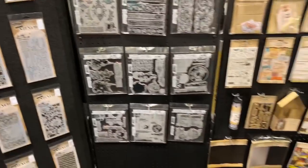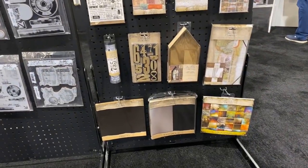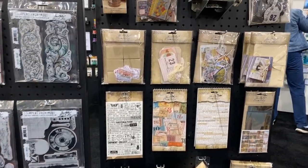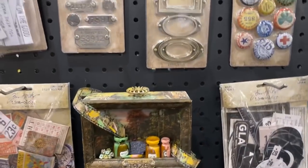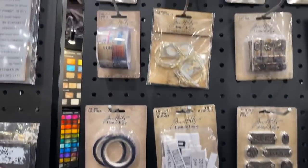Sorry, I'm a bit shaky — I'm trying to hold this like a tripod but moving around. These are the new elements, the ideology pieces. I'm trying to go as slow as possible. The ephemera — I'm sure you've seen them in his live show as well. Really cool.